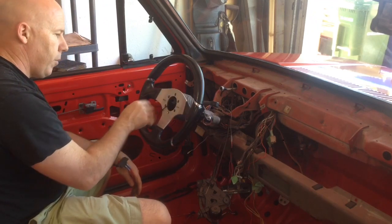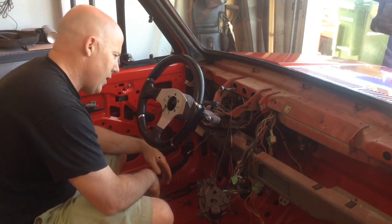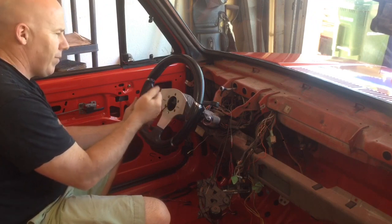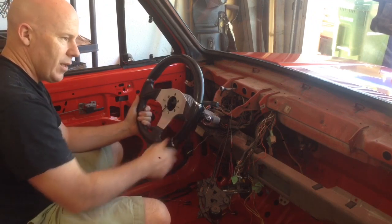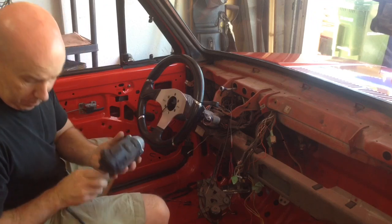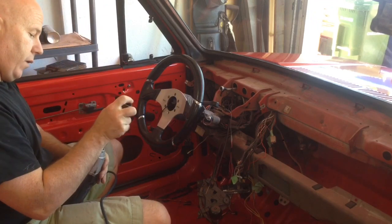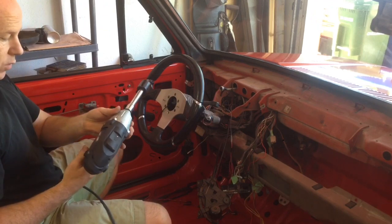I've basically got the horn pad removed off of here. In the past, what I found the easiest way to do this — because it's hard to do since the steering wheel turns when you're trying to undo it — is just to use an impact gun. So that's what I'm going to try here, and hopefully it just zips it off. I'll give it a whirl.